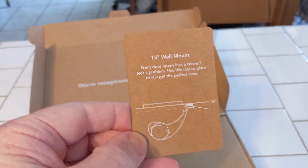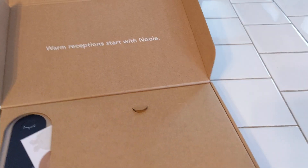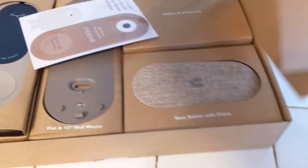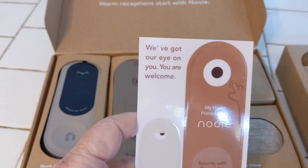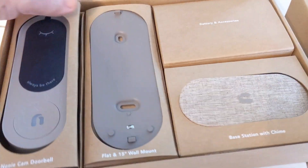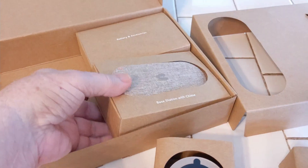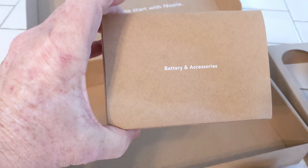I'm trying to figure out what we have here. There's a 15-degree wall mount. Let's check out what else is in the box. Here's the unit itself — look how neatly everything is boxed. We've got this unit, and another unit there. That second one is a base station with a chime. And in this other box is the battery and accessories.